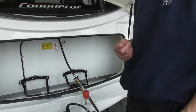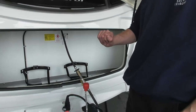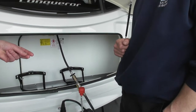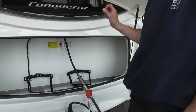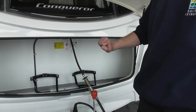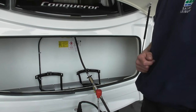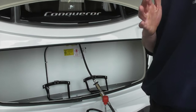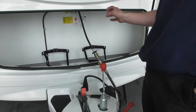If it goes red, obviously there's a problem. You can unplug the electrics, give it a few seconds, and plug it back in again to see if it'll reset. If not, obviously there is a problem and you're going to need to get it sorted. You may be able to still drive with it, but obviously the system won't be working to help you.